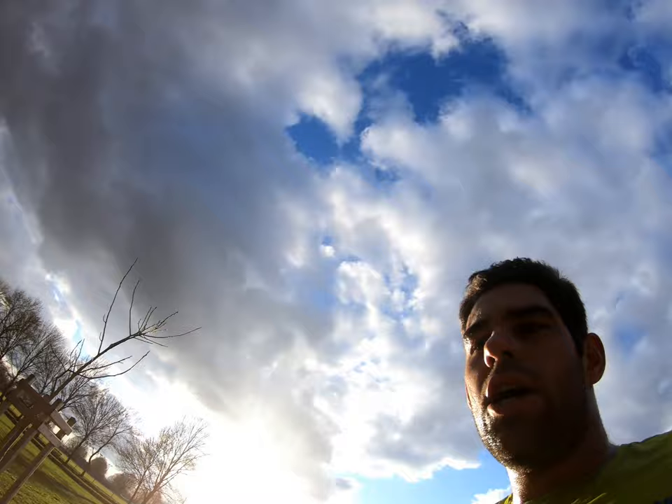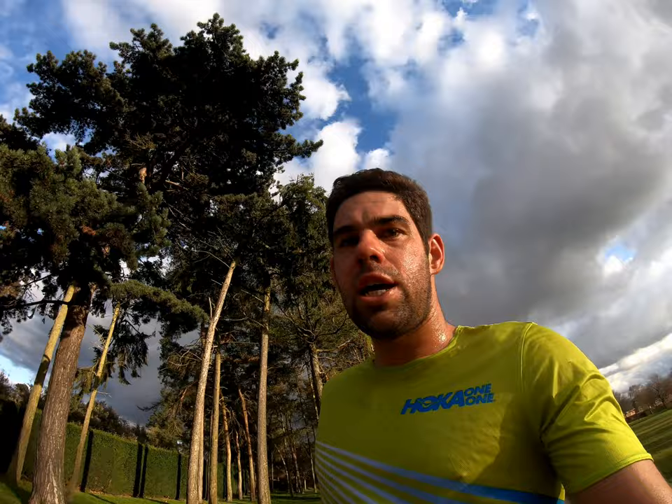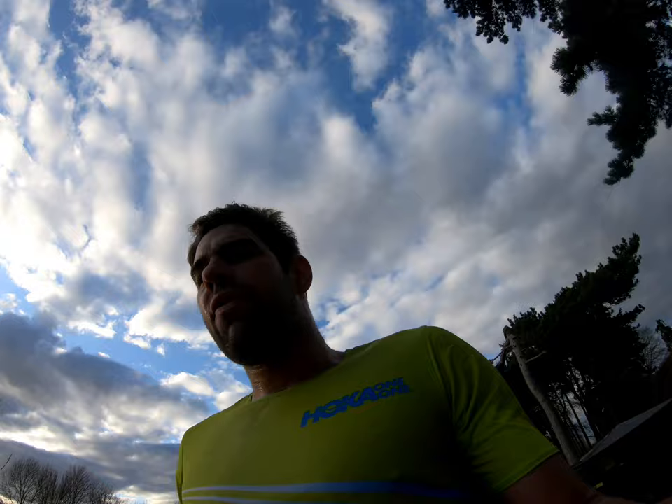Rep two: 9:58 — not bad, I'll take that. Anything around 10 minutes is pretty solid today. Coming up to number three — hit 10:03, similar time to the first. I'm really pleased with that. It's going quite quick, actually quite enjoying it. Third one done — 9:57. You can feel it a bit there. One more.